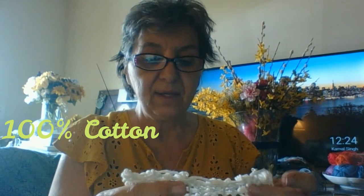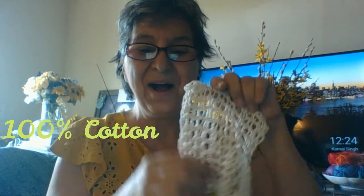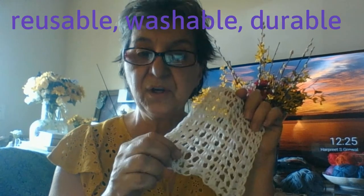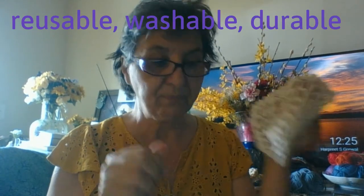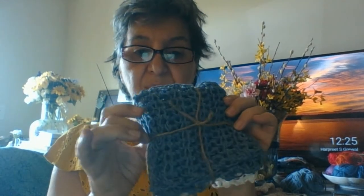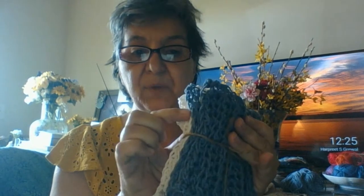So I am making these cotton dishcloths, putting them on Mercari — just making a few, not like hundreds of millions of them. But encouraging you to also either make them as gifts or make them to sell. They're reusable and they're cotton, so they're earth friendly, they're of the earth. This is the set I actually have on Mercari. I tied it with twine — I have three blue and three white, so there is an ample amount.